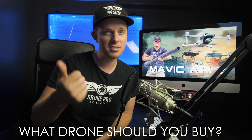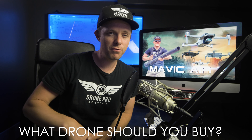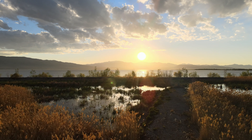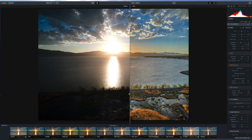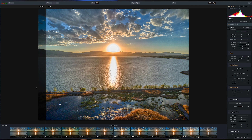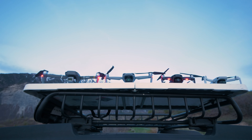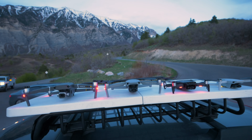Alright guys, I hope you enjoyed this comparison video. The big question is: what drone should you buy? After spending three days shooting with the Mavic Air 2, I think it's going to be my go-to drone, mainly because of the range, the HDR video, and the 48-megapixel RAW photos. This is a pretty monumental breakthrough in the drone video world. If you already own a Mavic 2 Pro, it's still an incredible drone — don't feel guilty, it will do pretty much everything you need. But if you have the Mavic Air or the Mavic Mini, I definitely recommend upgrading to the Mavic Air 2. The price is incredible for what it offers — it's consumer-level but sits very close to the Mavic 2 Pro in performance.